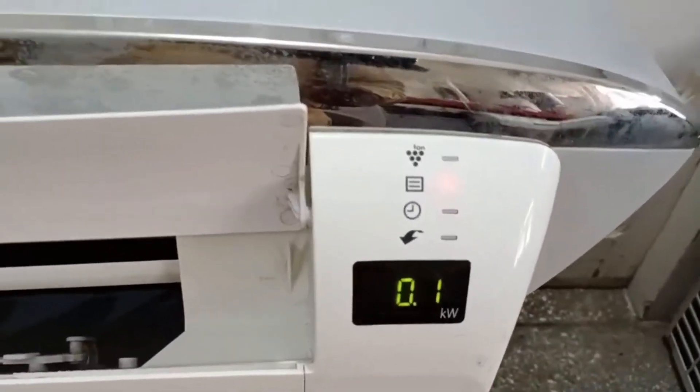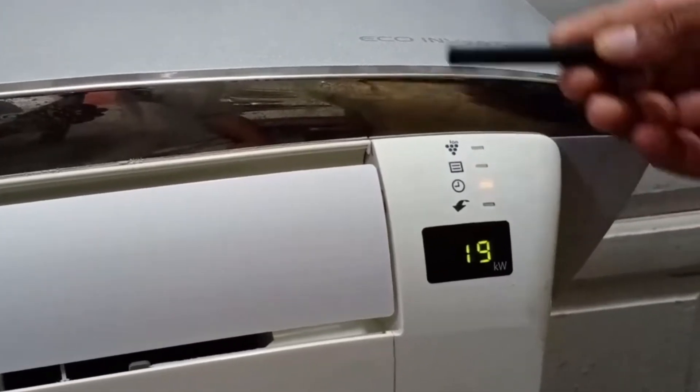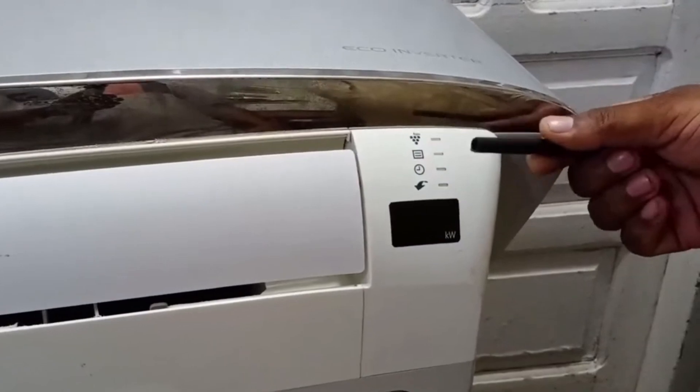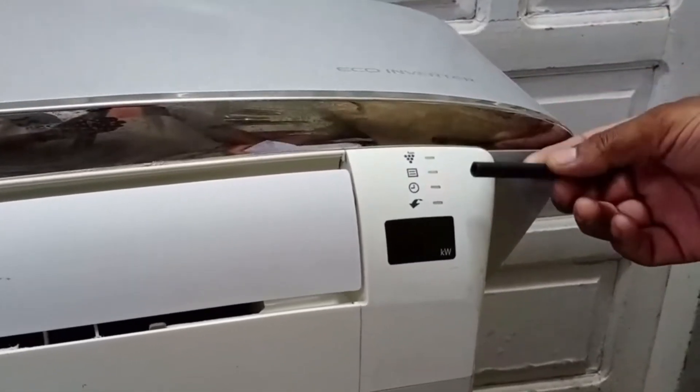This is a Sharp mini-split air conditioner, and its display has started showing an error code. Both the indoor and outdoor units have stopped working. I will explain the meaning of this error and how to check it. It's a bit technical, but I hope that once I explain it to you, you'll understand.